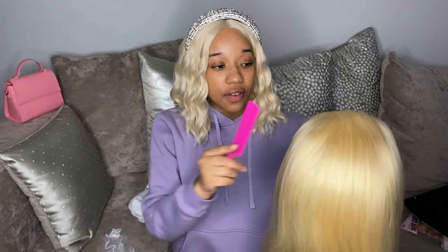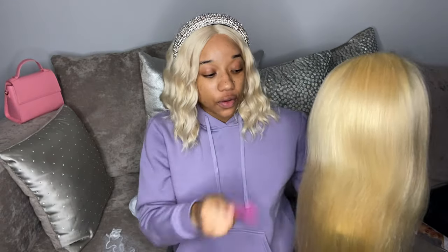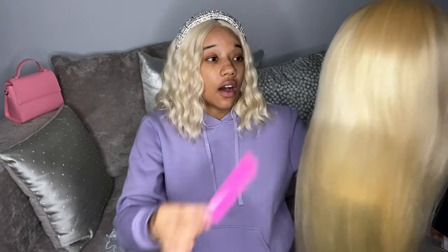As you can see right there, that's some more shedding — just letting y'all know the real. I'm not going to sugarcoat it: it's shedding every now and then. I don't know if it's going to be a huge problem when the wig is actually installed on my head, but we shall see and I'll let y'all know.